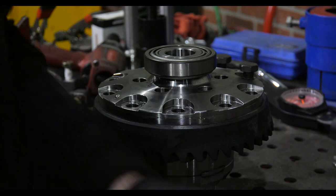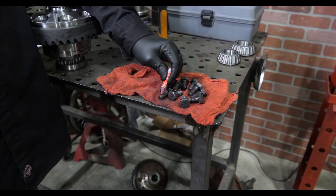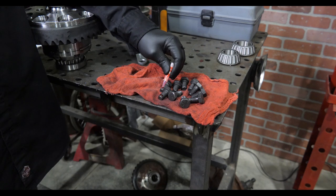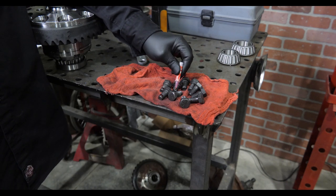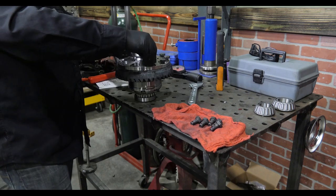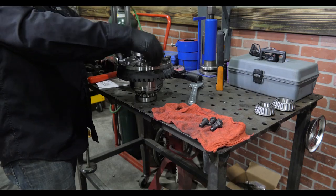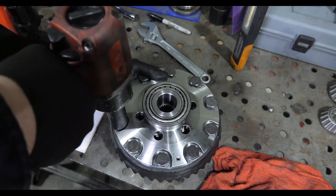Then I remove all the bolts from the ring gear, clean them, dry them off, and apply the thread locking compound that comes in the master install kit. Bolts can then be installed for good, and once again tightened down and torqued.